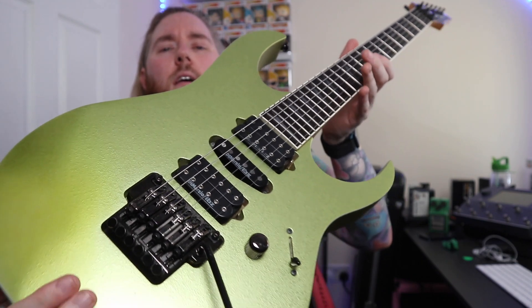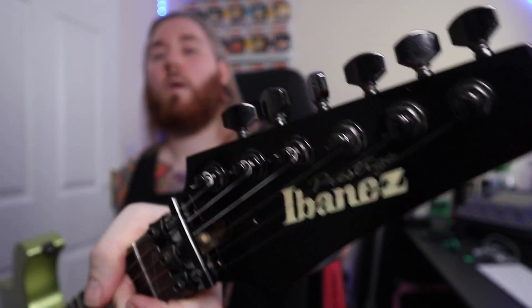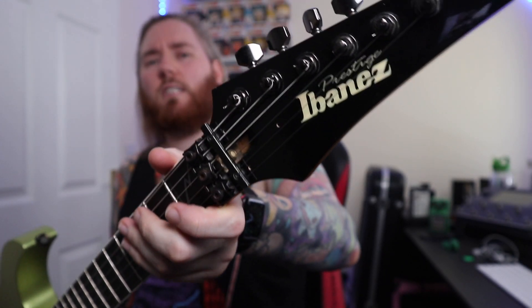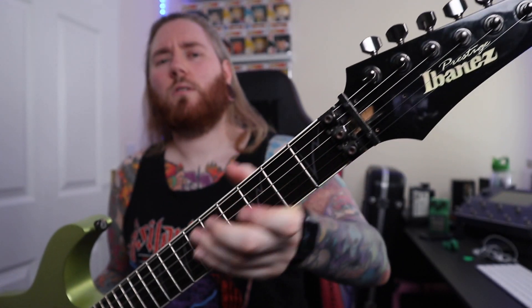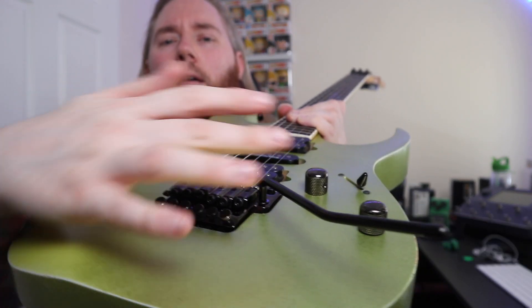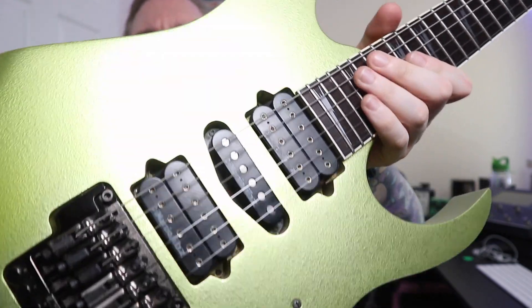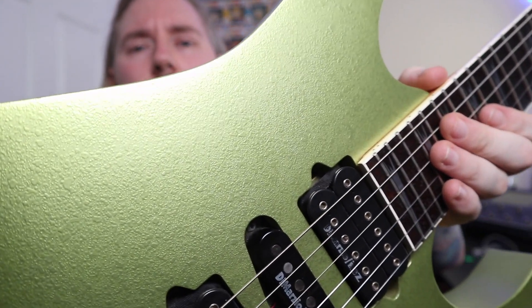Look at this beauty. It is an Ibanez RG2570E, VGD edition, which means Vital Gold. It's a Floyd Rose or floating bridge guitar. Need to get a new bar because this one's a bit floppy and rusty, but I've completely taken it apart today.